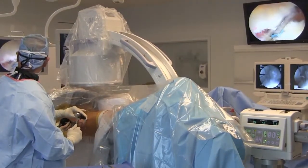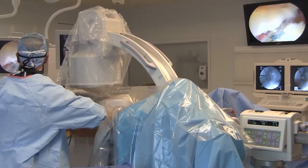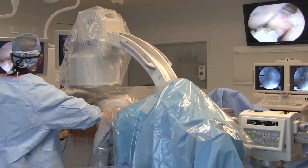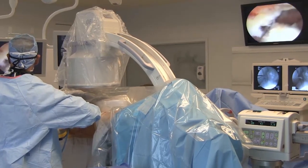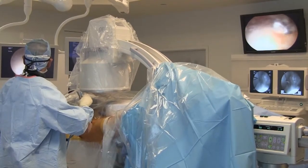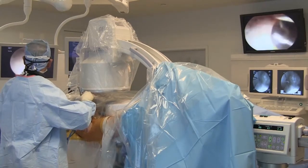Once arthroscopic labral refixation or reconstruction is performed, traction is released to confirm the labral fluid seal as well as to perform femoroplasty. Cam decompression is performed through the small vertically oblique capsulotomy connecting the anterolateral and modified mid-anterior portals.